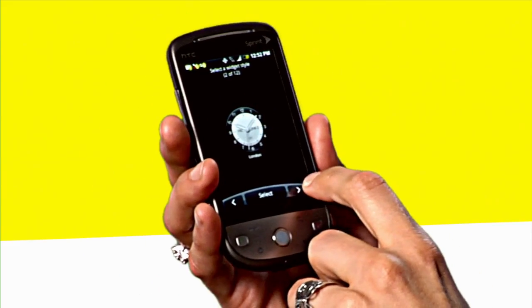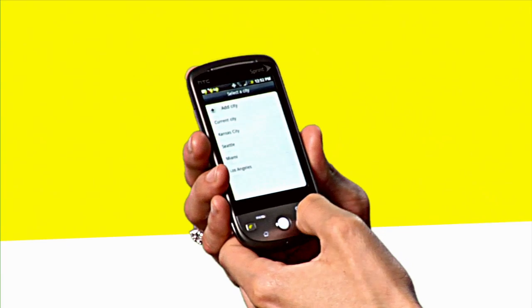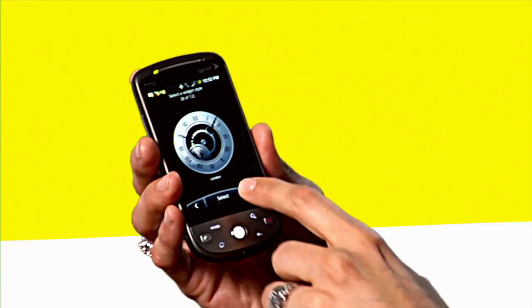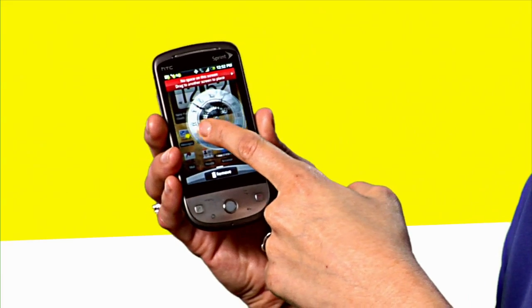Click on clock and as you can see you're going to sort through multiple clocks that the phone provides you with. This one over here is my favorite so I'm going to select it. You enter the city — whether you're in Los Angeles, Miami — or you just want to click 'Current City', and there's your clock.